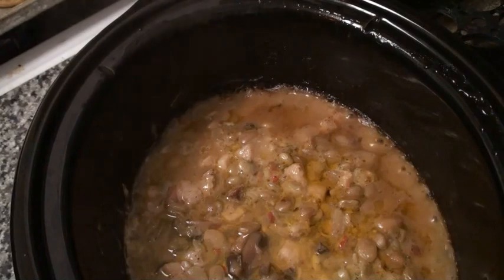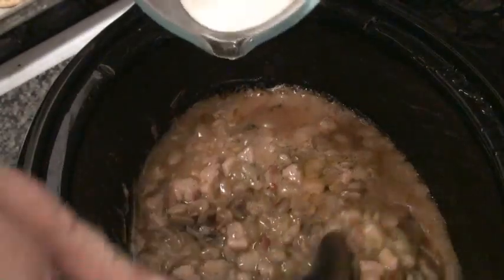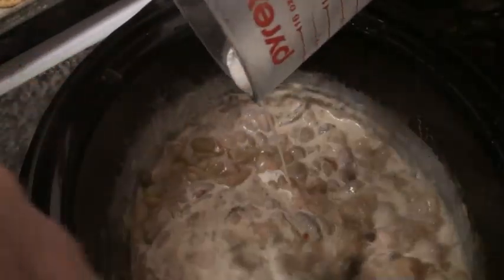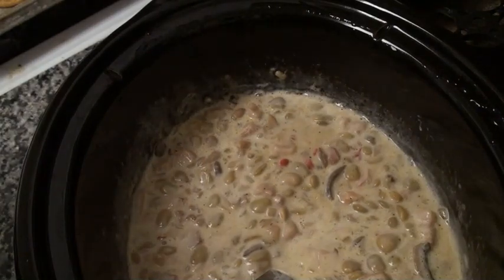Now it has been 10 full hours. We add our next to last ingredient, which is one cup of heavy cream. One of the staples of French cooking: butter, cream, and garlic.